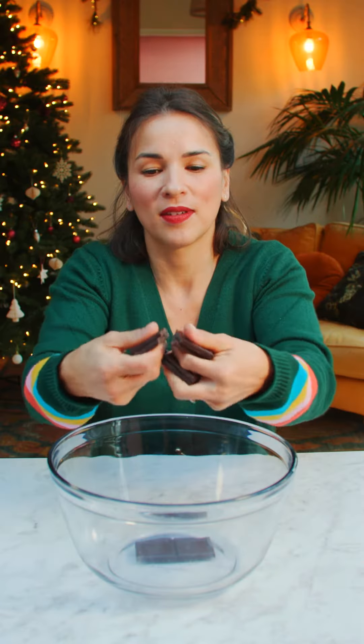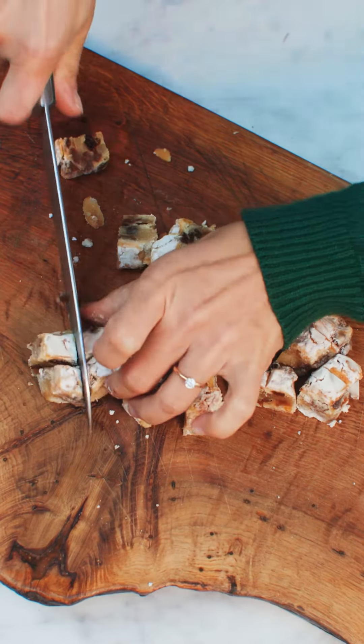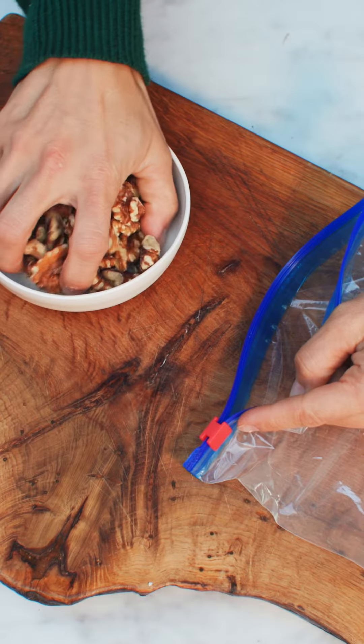Start off by melting some chocolate. I've got these Lidl Deluxe Stollen bites. Really smells like Christmas. This is the bit everybody loves the most.